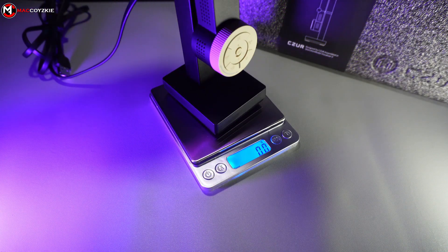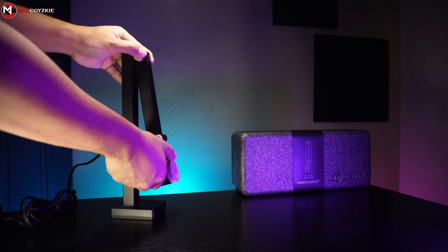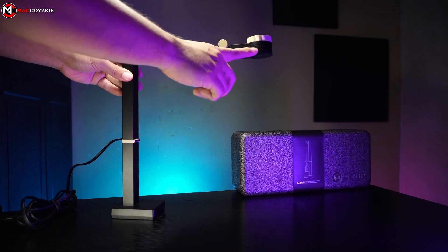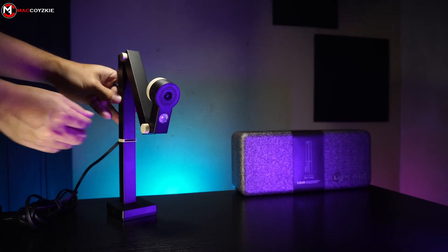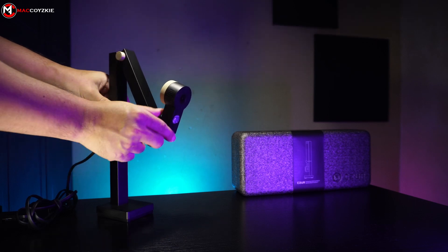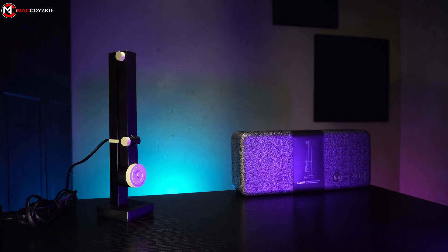We got four rubber feet underneath to keep the camera in place, and it seems like the weight is concentrated at the bottom. If you are curious about its weight, you can check this out and pause the video. As you can see, you can set this up in different positions depending on what you want to use this for. It is not like any of the traditional webcams that sit at the top of your monitor, because it has its own stand which you can adjust accordingly.